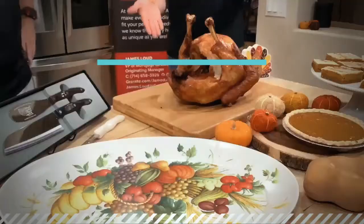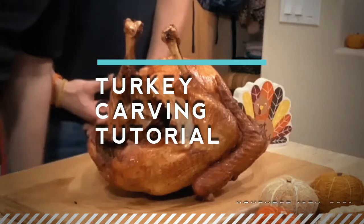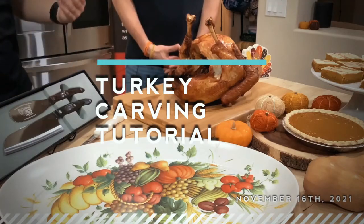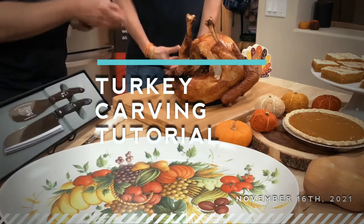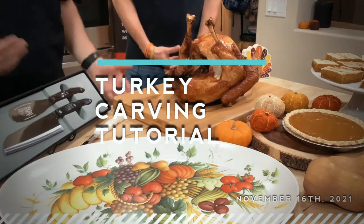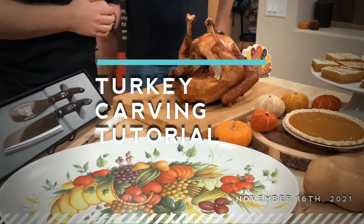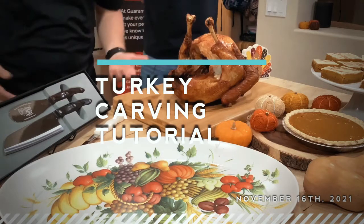Fried turkey — speaking of which, isn't that what we're doing right here? So hopefully you can see what we're looking at. This is my first time frying a turkey, never done this before. I did it today just for this event. I think it turned out great. I followed the instructions on YouTube, as most of us do nowadays. And it smells good and looks good.